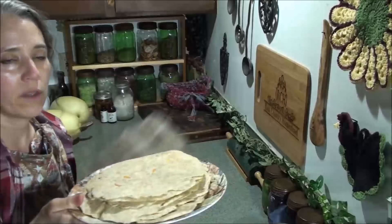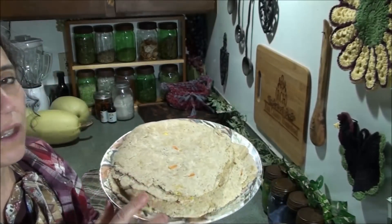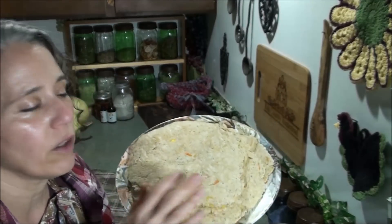Right here are the tortillas I made earlier in the day, and these are poppy seed, chia, and calendula flower tortillas.